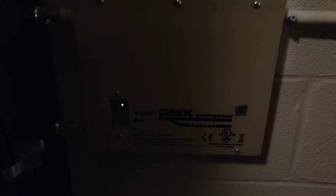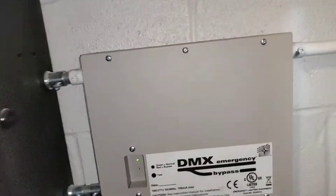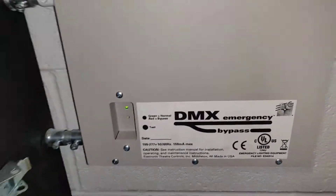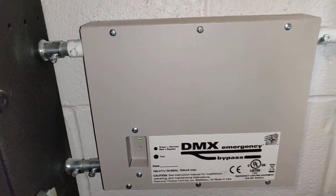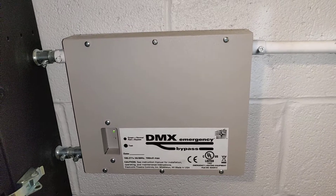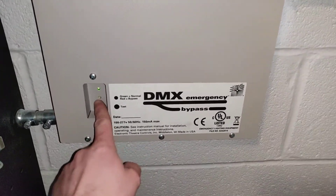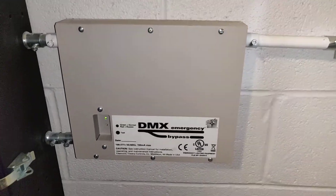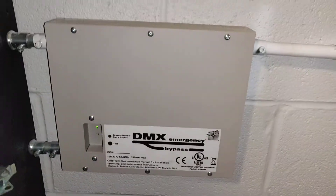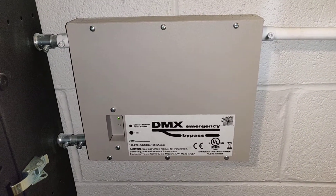Right here is what the DMX bypass controller looks like. This is what sends a full DMX signal to the LED house lights when they're needed in emergency mode. There's a test switch right here — now they're all on, now they're all off. This is the other device that receives a panic signal from the EBDK when things go into emergency mode.